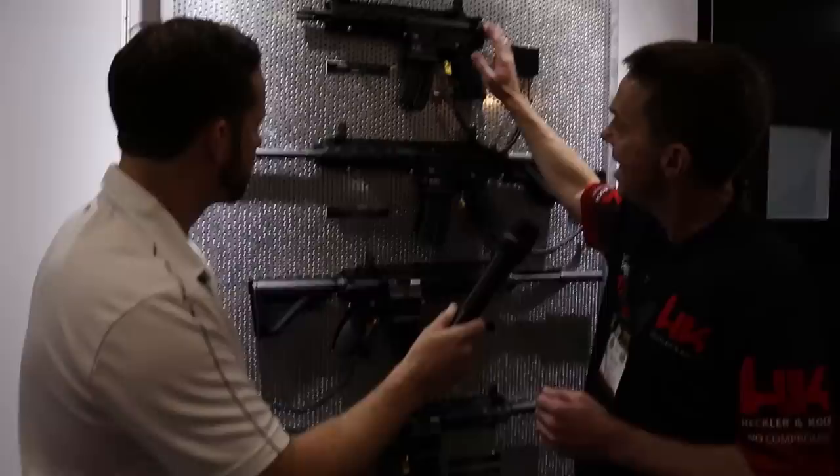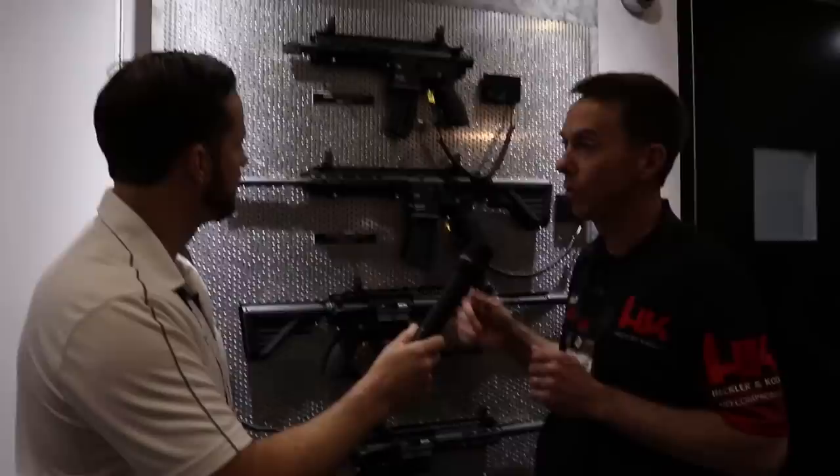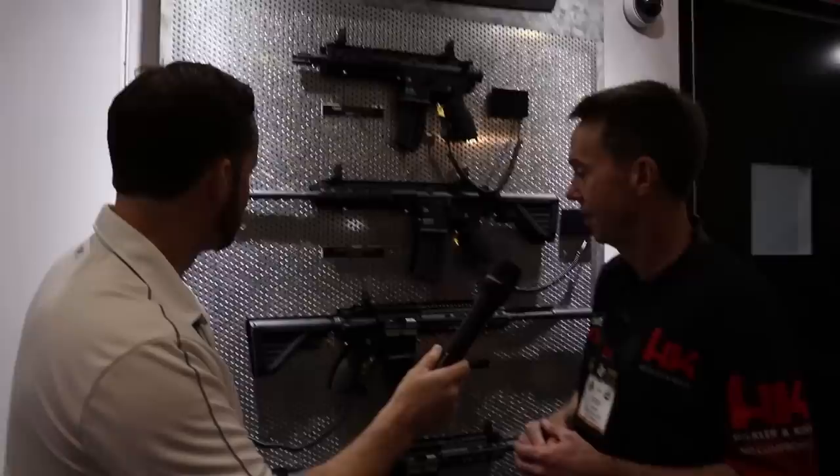On the rifle they added a slimline buttstock. On ammo — these things eat everything. They've been feeding it bulk-pack ammunition and it's just chewing through everything. Not only the cheap stuff but also CCI Mini Mags — obviously no problem feeding. The rifle has a 16-inch barrel. An HK for under $500 — get into the game quickly at a really reasonable price point.